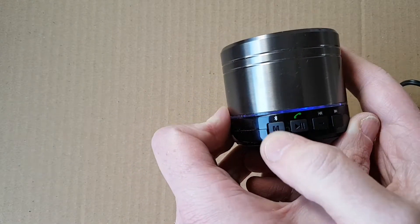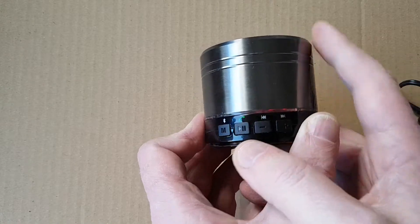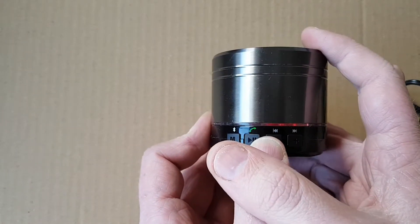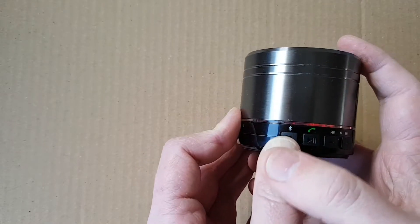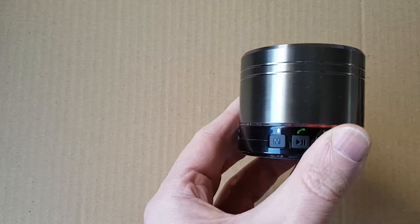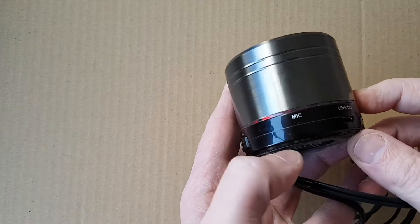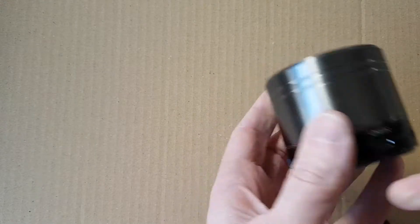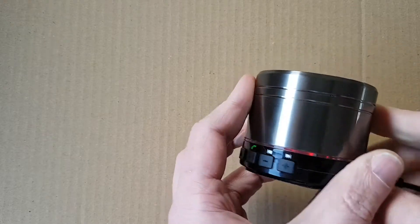As I said, you can press the mode button — I'll just turn this down a bit. Press the mode button and it'll switch to the FM radio. Now I haven't been able to get any signal out of this at all without plugging in the cable. There we have it — plugging in the cable to this, so you need to plug in the cable for the antenna before it'll actually work.